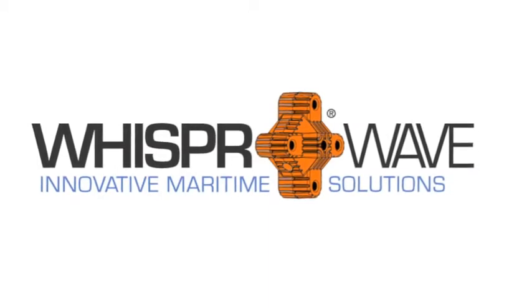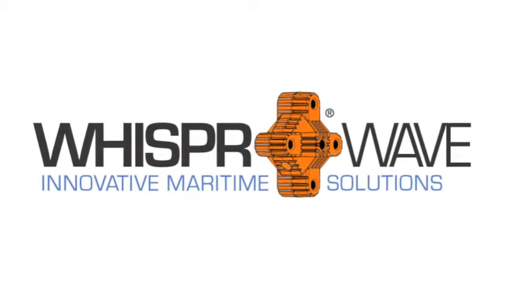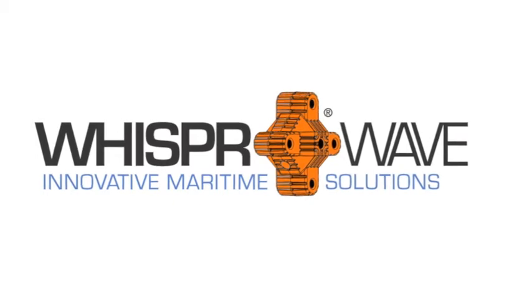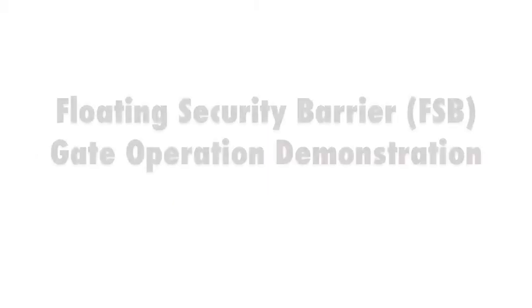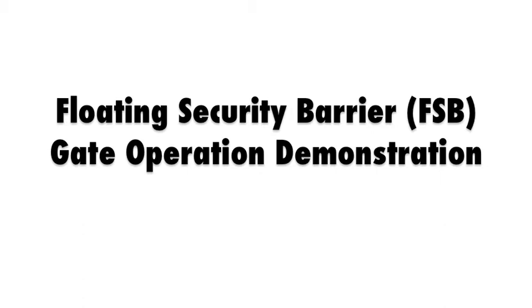Hi, my name is Jonathan Smith, CFO of Wave Dispersion Technologies, maker of the WhisperWave line of innovative maritime solutions. This video provides a demonstration of a complete gate operation cycle for the WhisperWave floating security barrier.